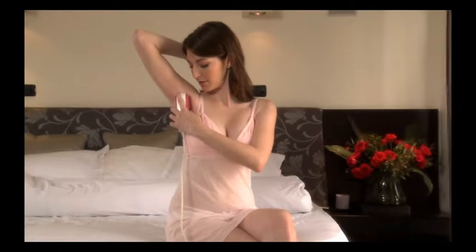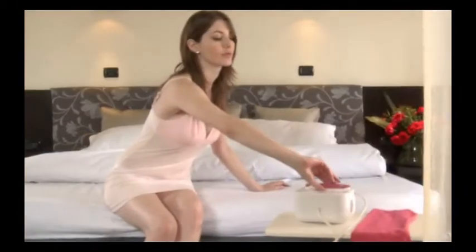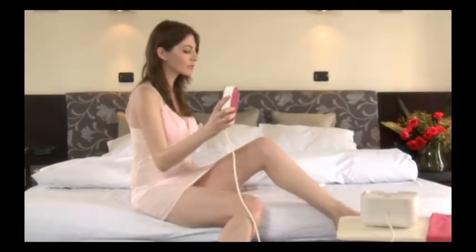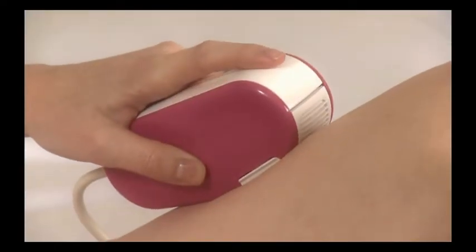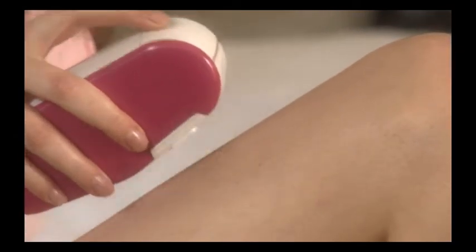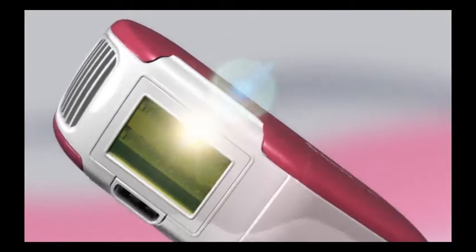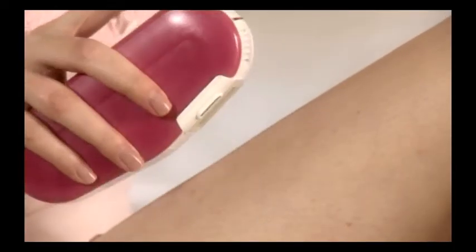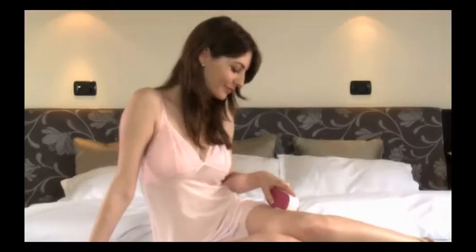Silken Sense Appeal works most effectively when light pulses are applied in successive rows on the skin. To begin your session, choose one end of the area you wish to treat. Place the applicator tip to the location, making sure that all the edges of the lamp cartridge window are in full contact with the skin. Then press the pulse button to deliver a pulse. Silken Sense Appeal comes with a built-in safety feature ensuring that light pulses are emitted only when the applicator tip and lamp cartridge are facing the skin. Only then will the pulse button trigger a light pulse.